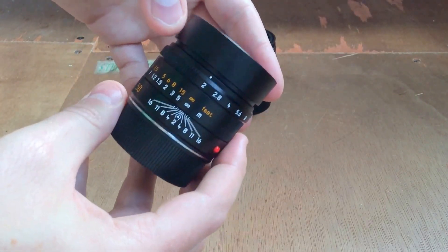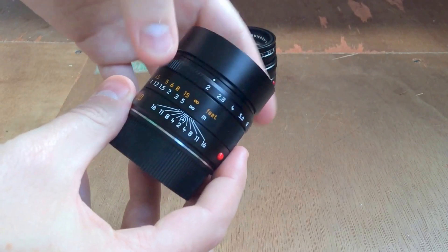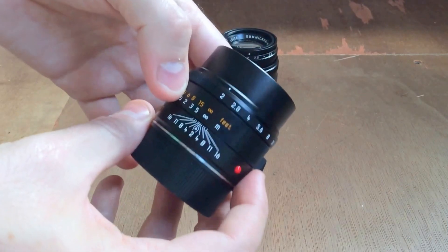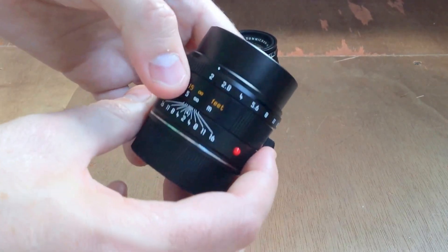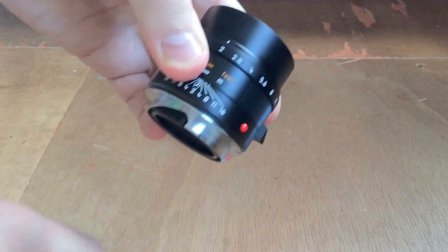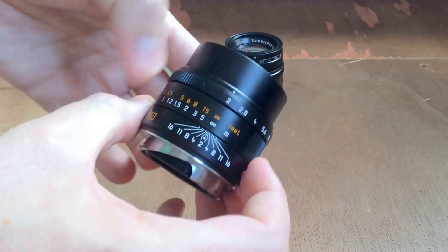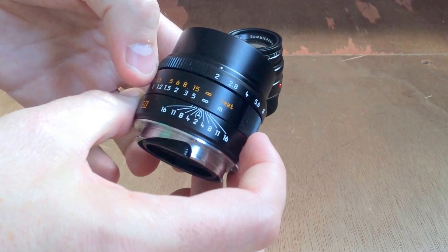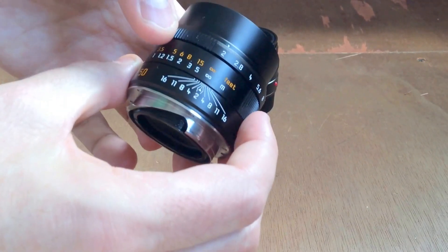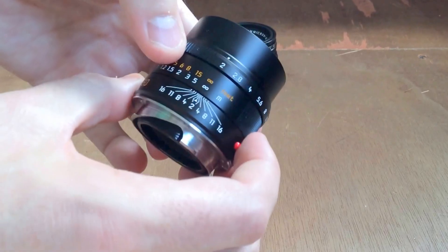The APO 50 is just an absolutely stunning lens. It's got a really nice brass hood and a brass cap which fits on quite securely. The size is a little bit bigger than the version 5 but not much bigger, and the weight is a little bit heavier — but it's still lighter than the Summilux, which is very cool.